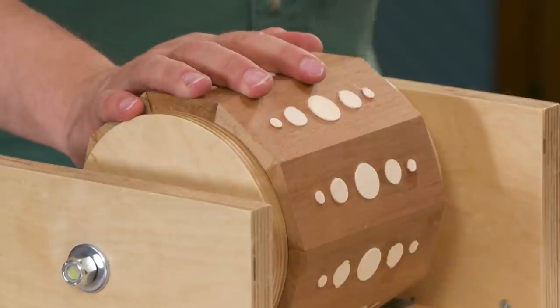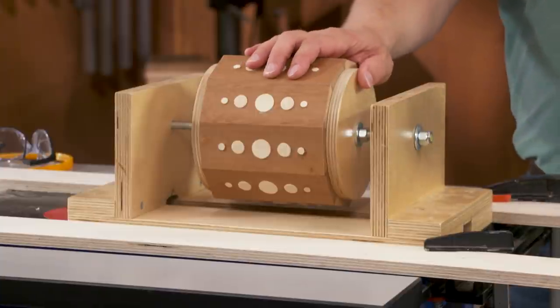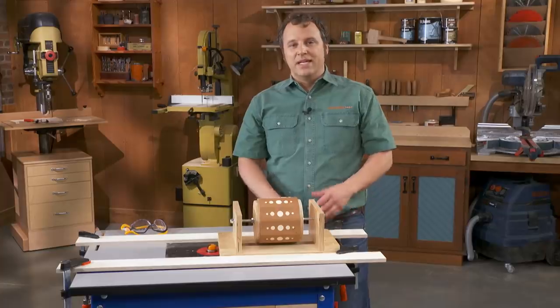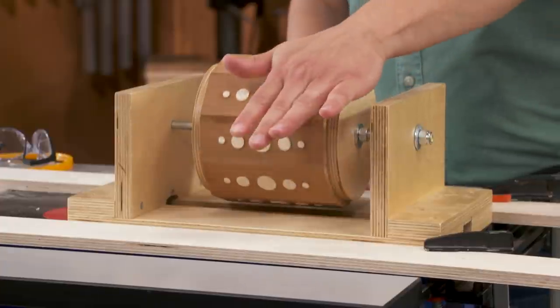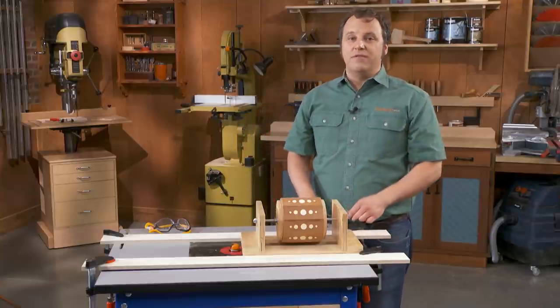The canister is really starting to take shape now. The next step is to transform it from a 10-sided assembly into a perfectly round one. We're using a jig and a pretty fun technique at the router table. At its essence, the jig is basically an axle that suspends the canister above a router bit so that you can shave away the facets and create a smooth, even form.